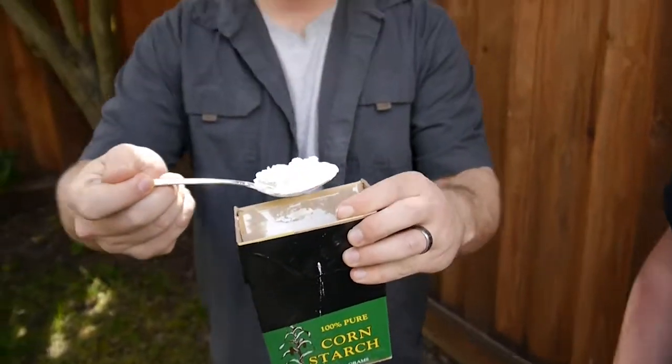So the first thing you're going to do is take a tablespoon of this nasty crap and put it in your mouth. Now the trick is to get it in your mouth and not get it wet. There's a joke in there somewhere.